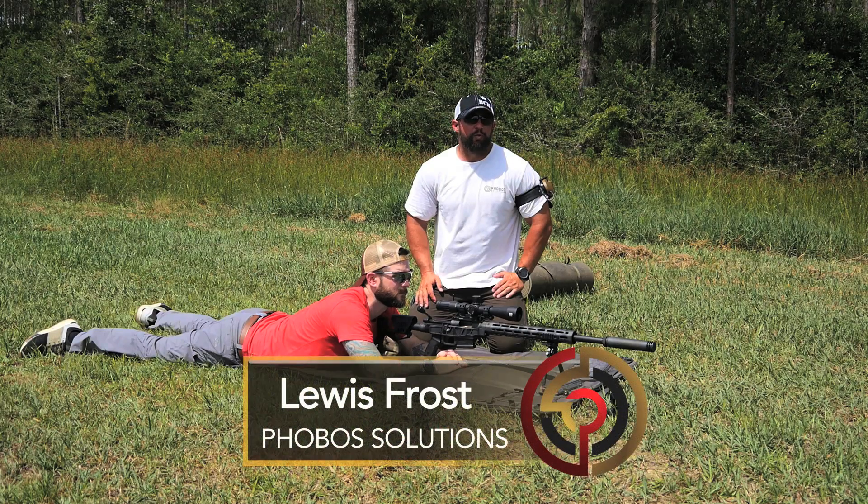Hey guys, welcome to Trigger Time TV. Louis Frost with Phobos Solutions. Today we're going to talk about loading the bipod and the importance of loading a bipod.